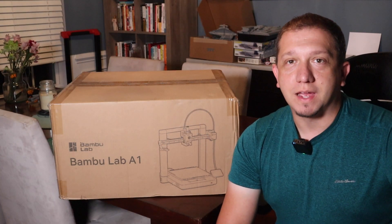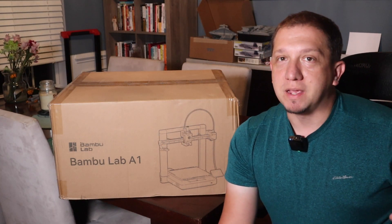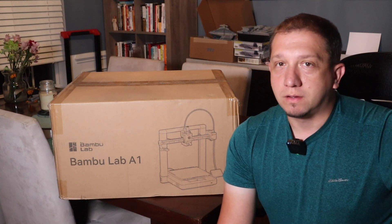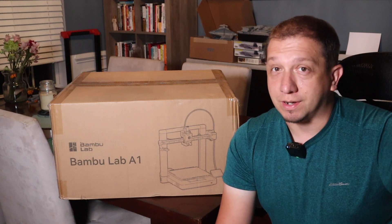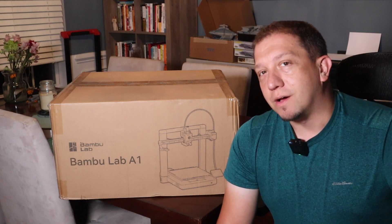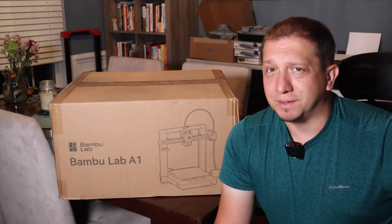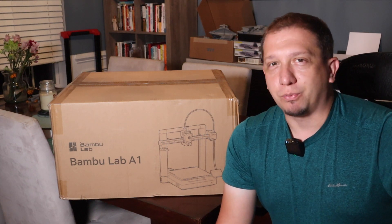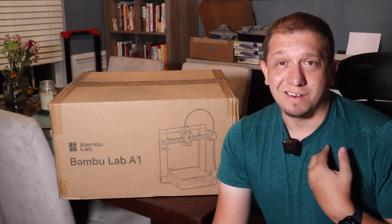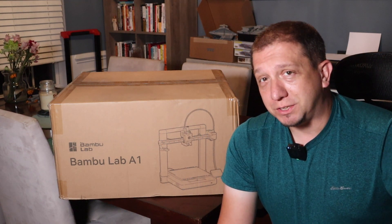Hey guys, welcome to today's video. Today we are taking a look at the Bambu Lab A1 — basically Bambu Labs' challenger to the Ender 3 as your introductory printer. The Ender 3 from Creality has held the 'intro, your first printer' title for a long time. That's even where I got started. Well, this one's supposed to change your mind about that.